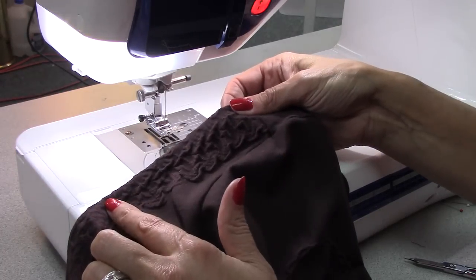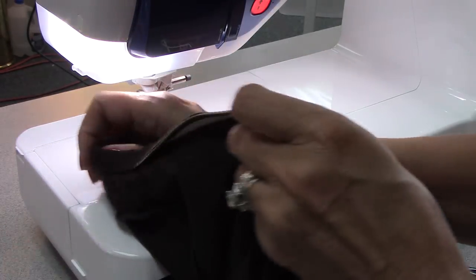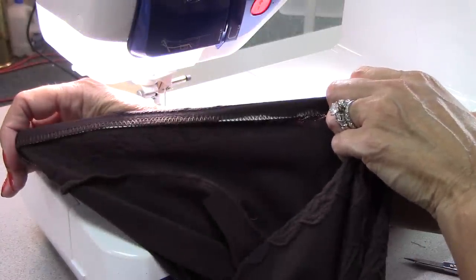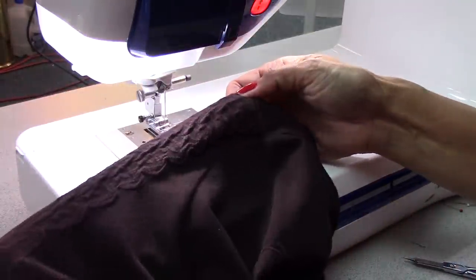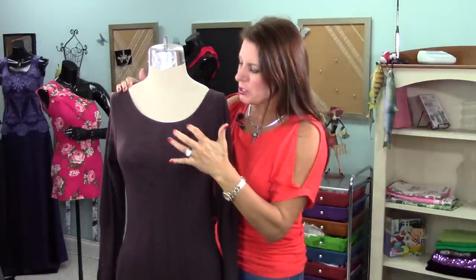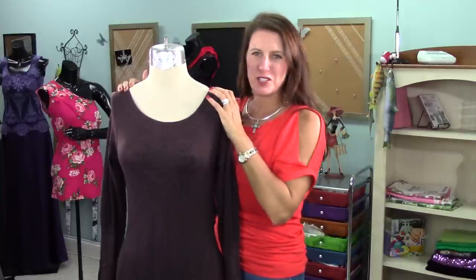You could run this to the cover stitch machine if you want, but once this top is on, the elastic is going to stretch and hold against your body, so there's really no need. Turn the elastic to the inside and it should stay, but if you have any problems with it flipping open, just go back and do a couple little tack stitches just like we did at the shoulder, and you should be good to go.